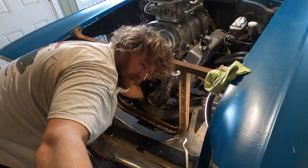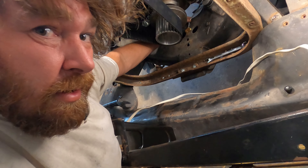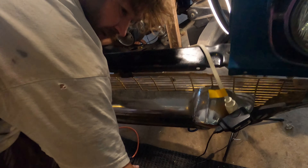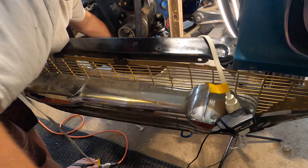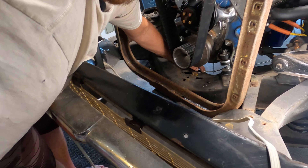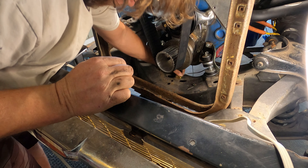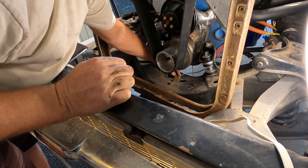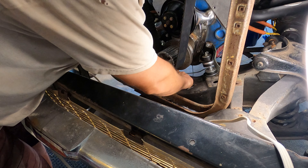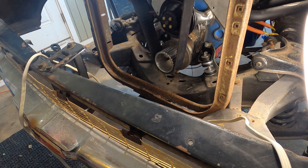You guys probably can't see that, but you'll hear it in a second. Get down in there - it's kind of crooked but it's there. I think you can see it. Right there - that's where that line's going. And then this one's gonna go up here and over there, and this one's gonna go just like that over to the other side. That's what's next: making those lines.